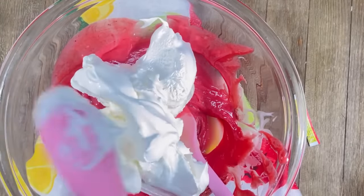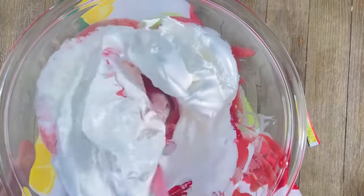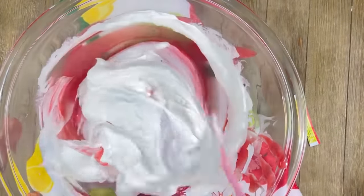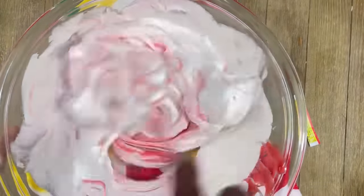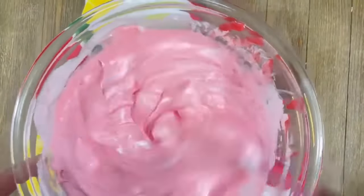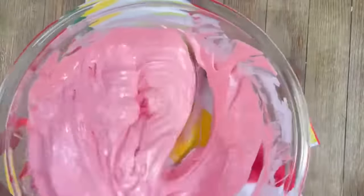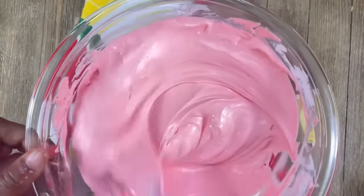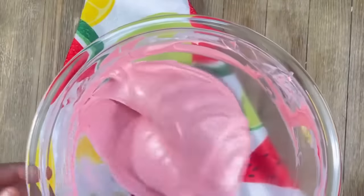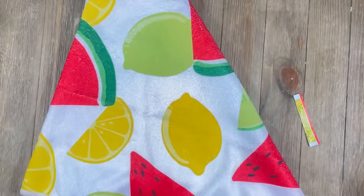We're adding in eight ounces of Cool Whip with the full container. Don't get the sugar-free kind — get the kind with the sugar, the good kind. We're going to continue to mix well to make sure there are no white streaks. We want one solid color. That's the goal — to blend absolutely well. It turns from a vibrant cherry to a beautiful pink color.